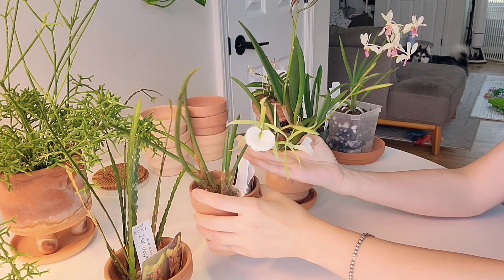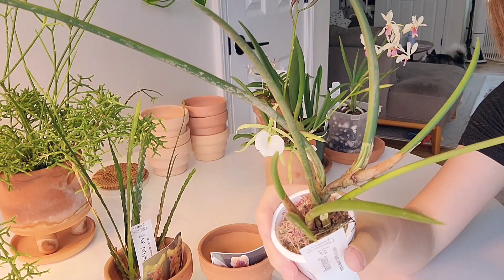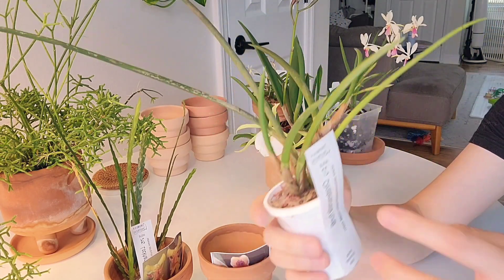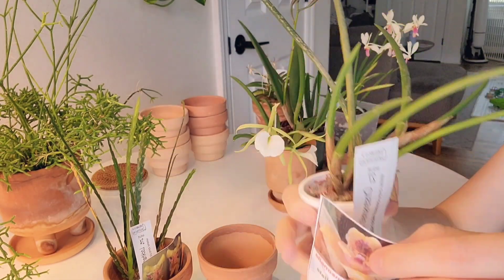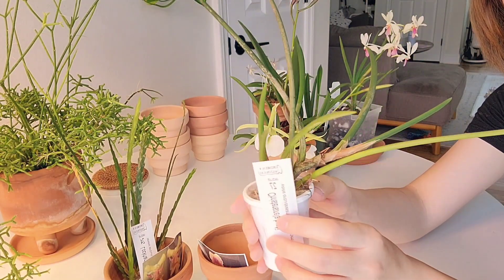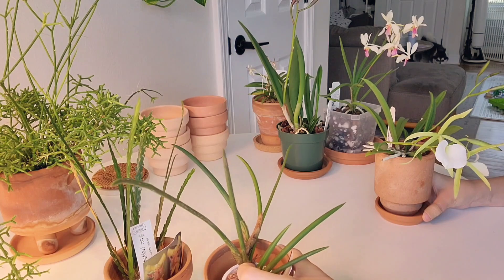And then from the same Peru vendor, I also picked up this one, which I think looks so funky. I love the really succulent ones. This is dry - I actually had to order it. I haven't repotted any of these, I haven't touched them. I just wanted to give them time to acclimate. Some of them, they told me it doesn't need to be repotted until maybe a year from now.